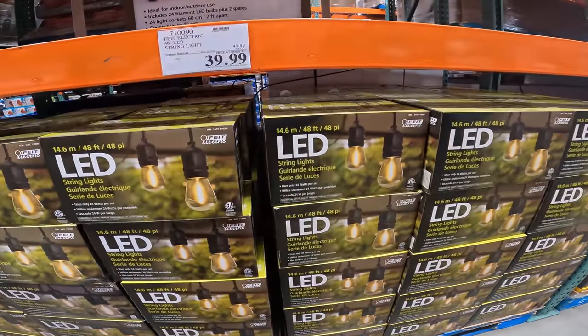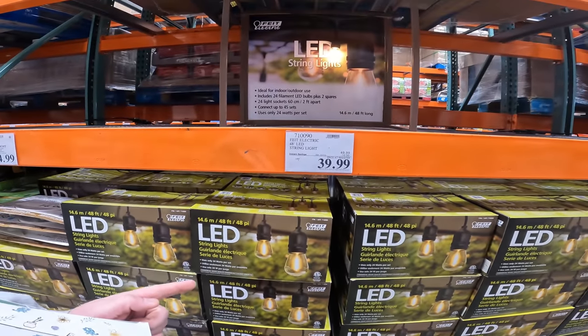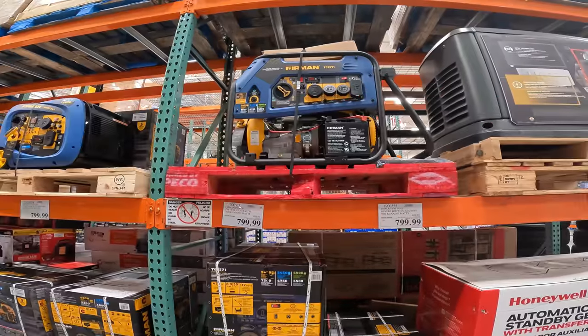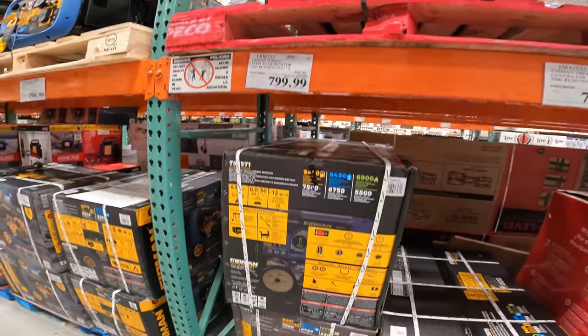48-foot LED string light set with 24 lights, 24 watts per set — $39.99, $10 off. It's $10 more than in the warehouse but free shipping is included. Two color options: black and white, which weren't available in-store. Indoor/outdoor, suitable for wet locations. 24 screw-base LED bulbs, two spares, decorative filament, 2200K brightness, shatter resistant, 24 sockets two feet apart per pack, connects up to 45 sets for a total of 2,160 feet.